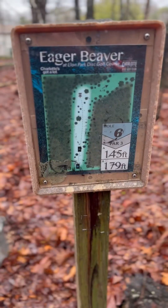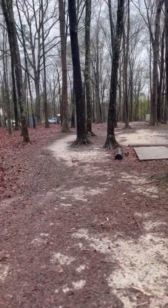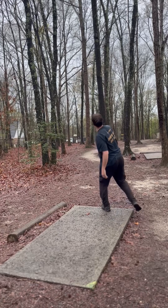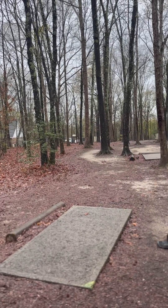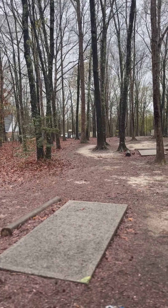Hole six, par three, 179, but it is tightly wooded. Look at that — that is hard to hit. Parked. Nice. Much better than that.